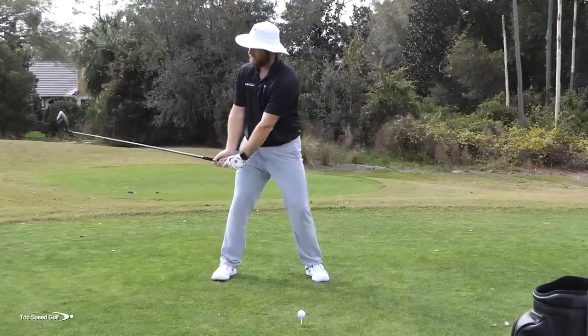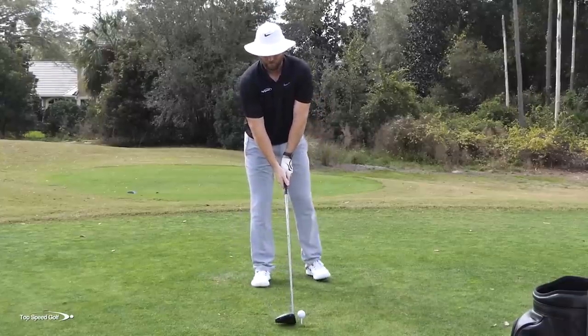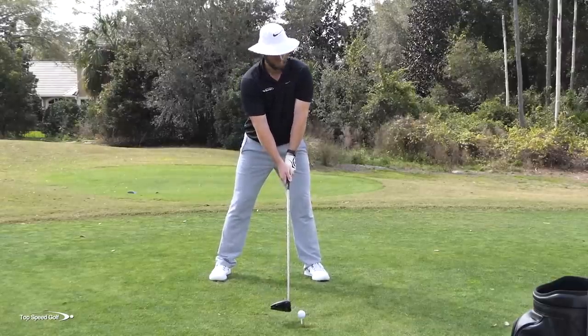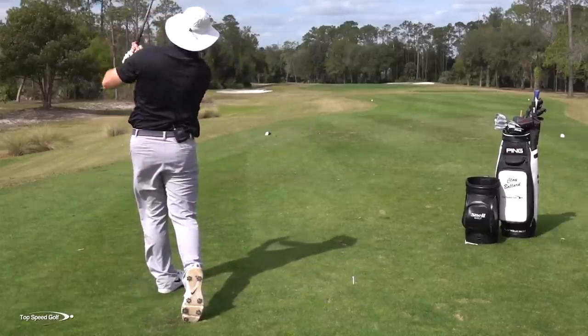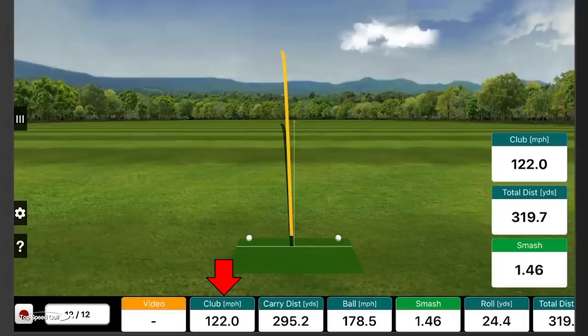That may have been the best swing of the day — definitely felt faster, and the ball carried a lot longer. The numbers: 122 clubhead speed, total distance almost 320 yards. So I started with a shorter, more restricted swing at 107 and got all the way up to 122 — that's 15 miles per hour of swing speed gained just by freeing up my swing. That's probably 30, 40, maybe 50 yards more distance.